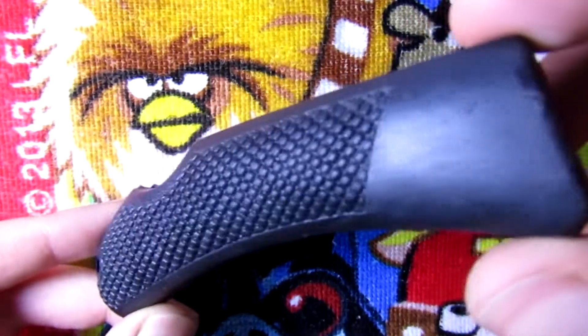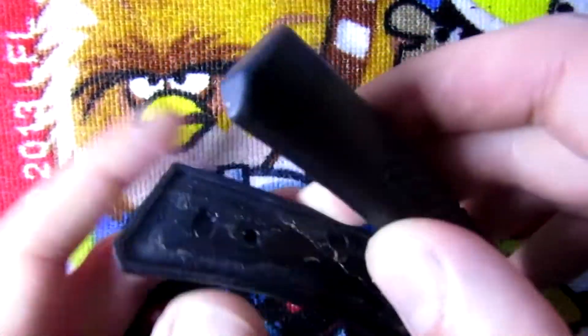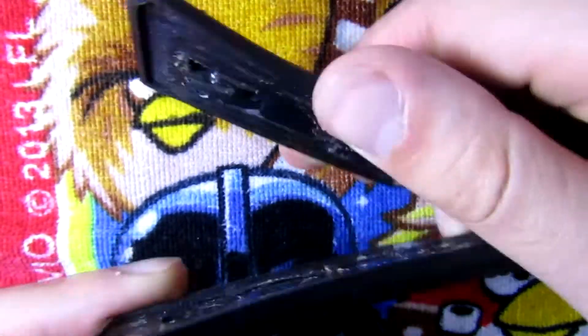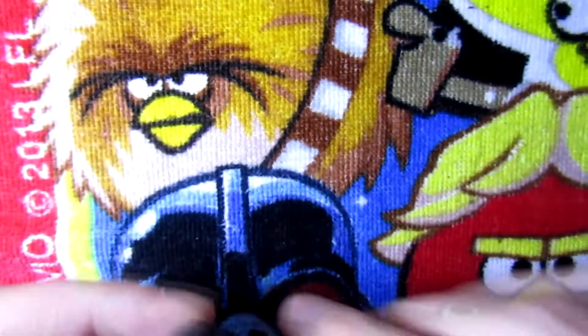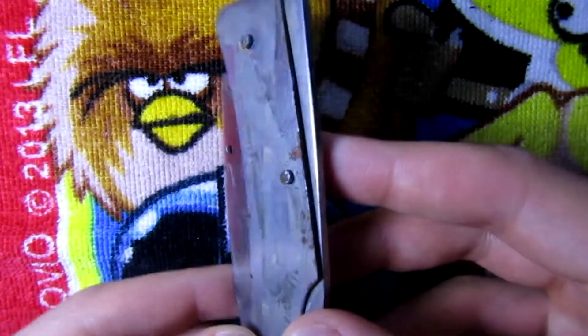I got what I need and I'm gonna start by removing this old glue. The handle is now clean - as you can see here, and on the inside also - still a little bit of glue but it's nothing to worry about.